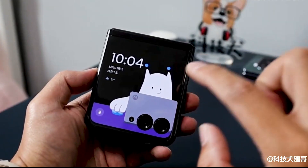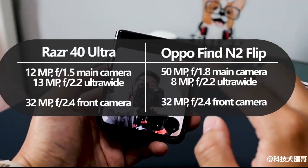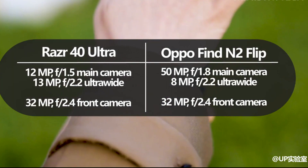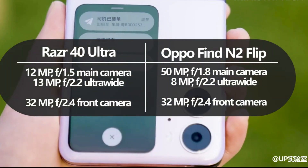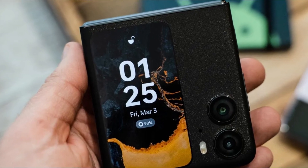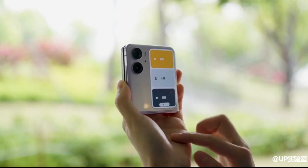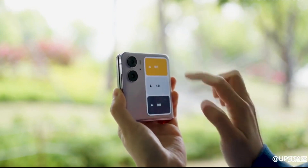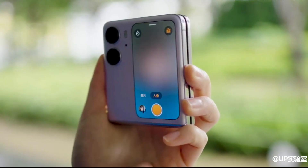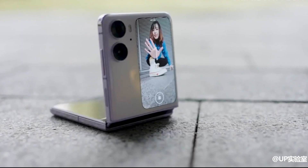The Razr 40 Ultra comes with a 12MP main sensor, 13MP ultrawide and macro vision lens, as well as a 32MP front camera. Oppo went with a different approach, packing a 50MP main camera, 8MP ultrawide sensor, and a 32MP selfie camera. The 50MP sensor was found to capture brilliantly vibrant and well-lit pictures, with the selfie camera taking clear and crisp images.